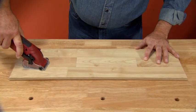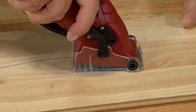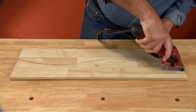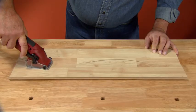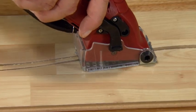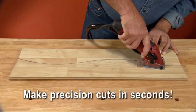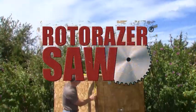No other saw on earth has the cutting precision of the Roto-Razor. Imagine trying to make a contoured cut like this with an ordinary circular saw — impossible. And talk about precision, watch again as the Roto-Razor makes the same ribbon cut in a matter of seconds. You get the exact cut you need, perfect and precise, in seconds. Roto-Razor really is the all-in-one saw that does it all, just right.